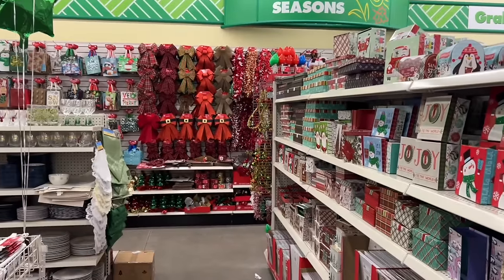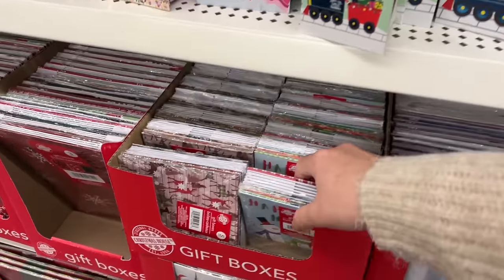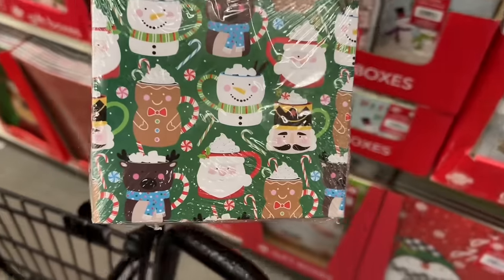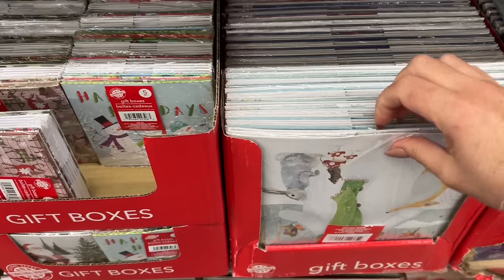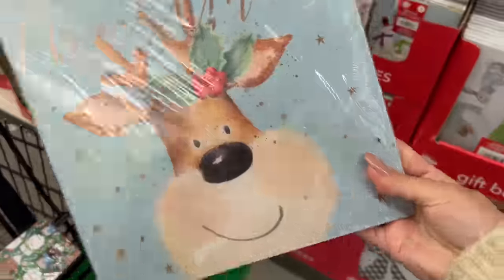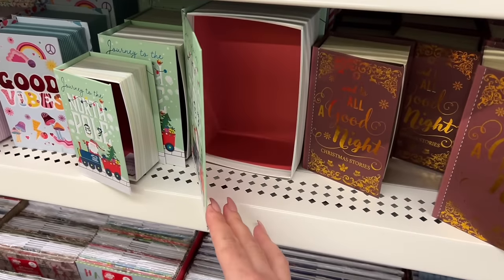Hello everyone. As soon as I walked in, I noticed all of these beautiful boxes. I haven't seen some of these anywhere else, so I thought I better share them with you. How cute are these prints? You can frame these — make a beautiful piece of wall art or framed art on a side hutch, part of your Christmas decor, something that matches or that you're inspired by.